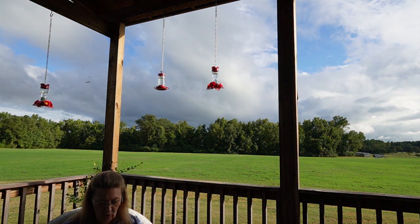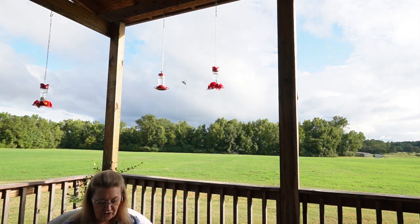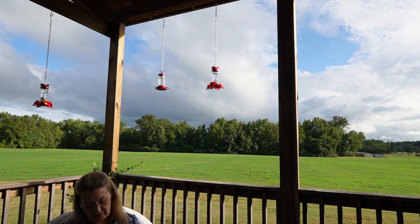You shall make its horns on its four corners. Its horns shall be of one piece with it, and you shall overlay it with bronze. And you shall make its pails for removing its ashes, and its shovels, its basins, its forks, and its firepans. You shall make all its utensils of bronze.